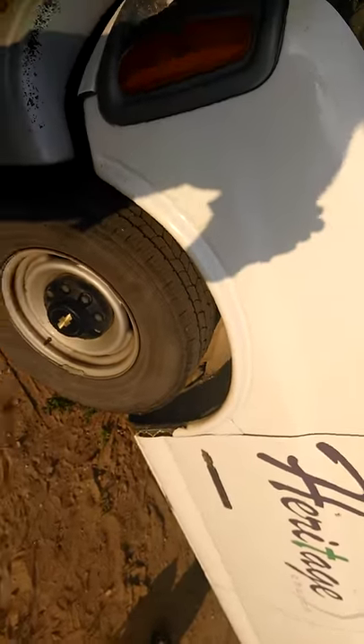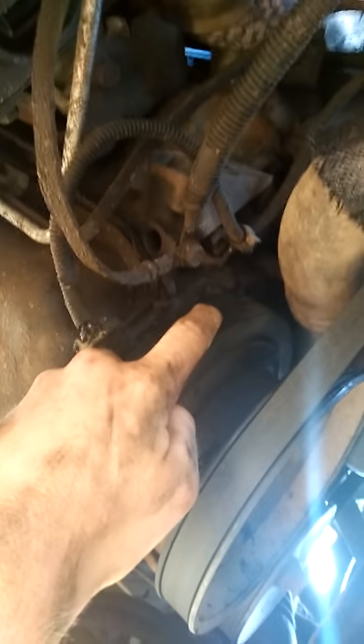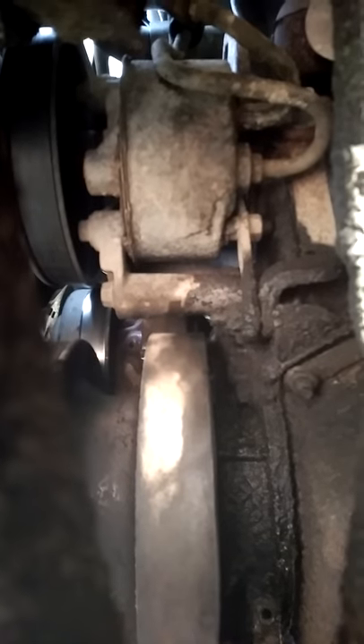First, start at top dead center. The easiest way to do that is the little timing mark on here — mine is right there — and you line the timing mark with the timing key right up in there. That's what I call it, but that's how you find top dead center.